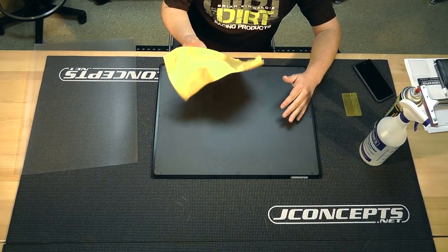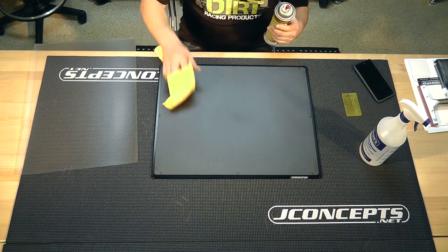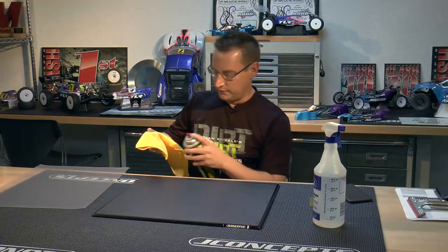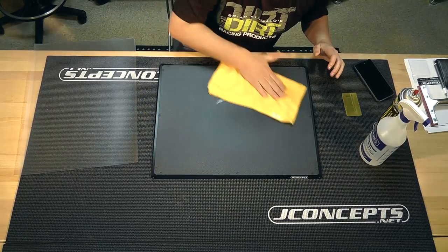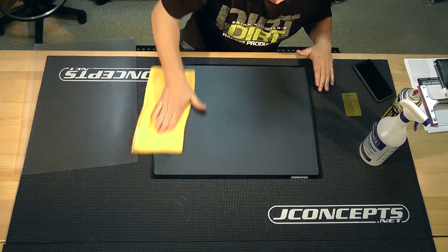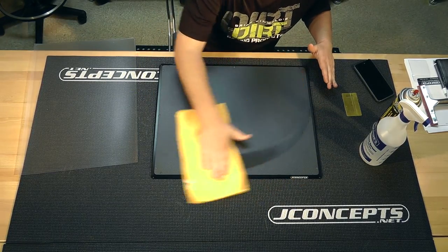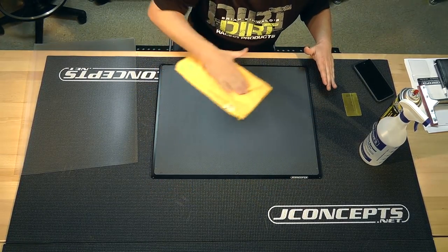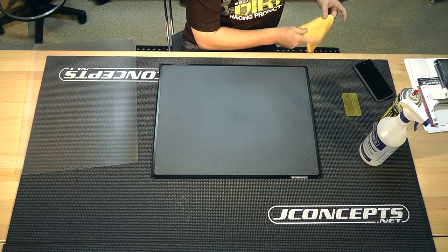What we got here is first I got my microfiber towel. I just got some regular old motor spray we call it. I was just going to clean the top of the board itself. Clean over the top of this and make sure everything sticks really well. So we're all clean there.